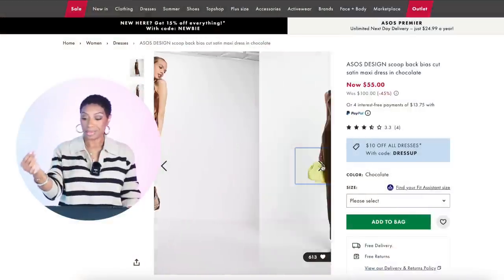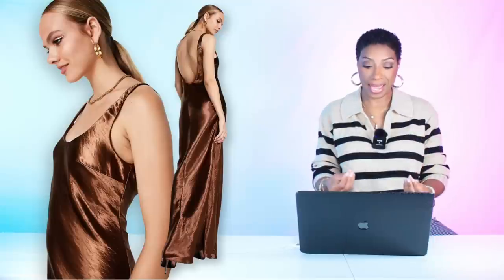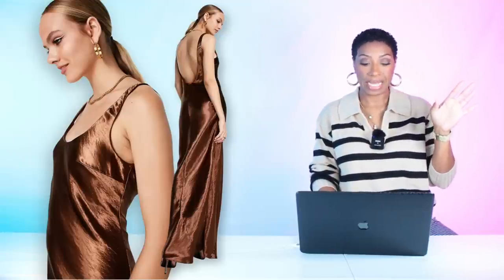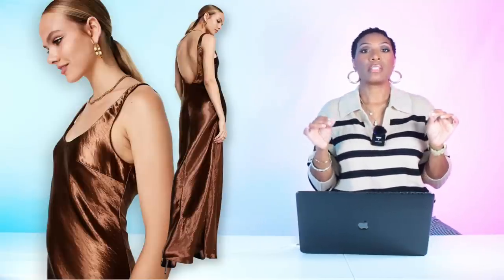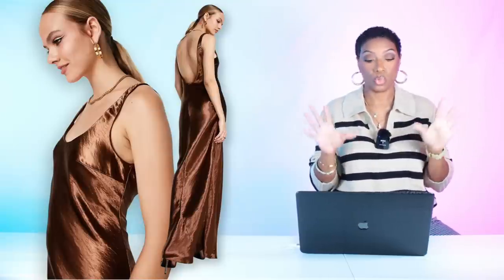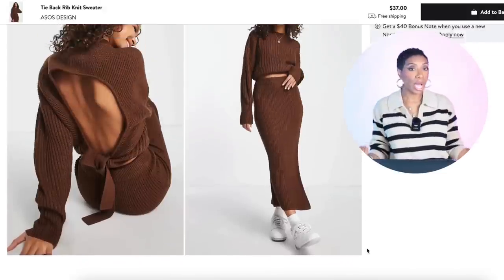For the dress we're going back to ASOS. This one is $55, called the Scoop Back Bias Cut Satin Maxi Dress in chocolate. It's the right length and the right color — it's perfect. It comes in sizes zero to 14. ASOS is trying to get off the step cousin list because they've been having items in stock — all sizes are available.